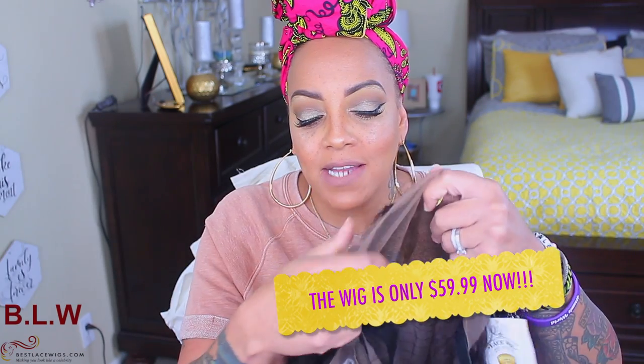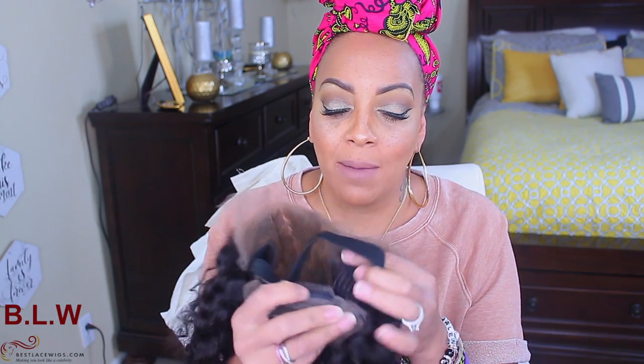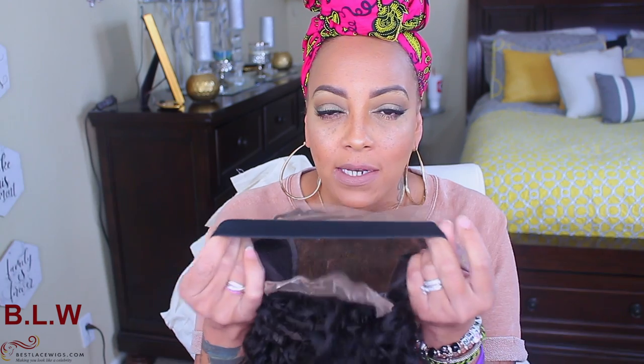The color I got is natural. It does come with combs right here by the temples, along with a comb in the nape and an adjustable strap. I went ahead and sewed in an elastic band. Let me tell y'all something real quick — I did bleach the knots on this and I did pre-pluck it as well.